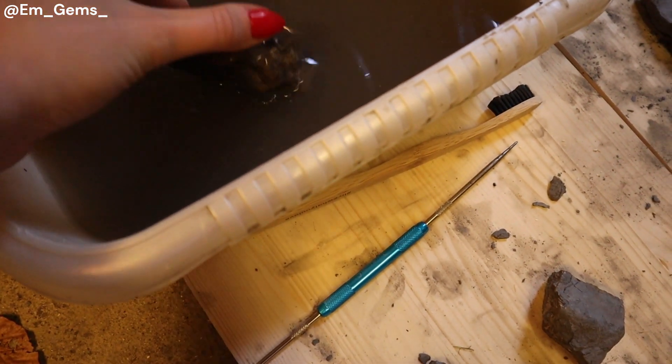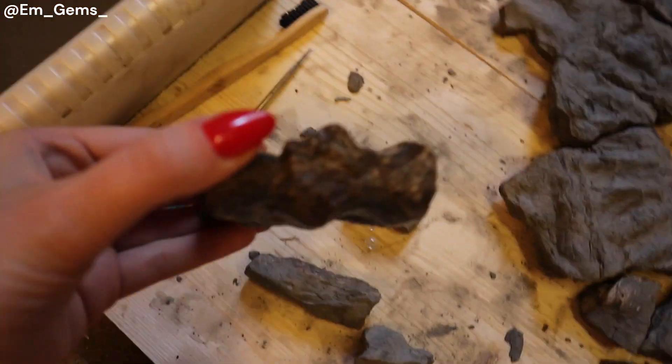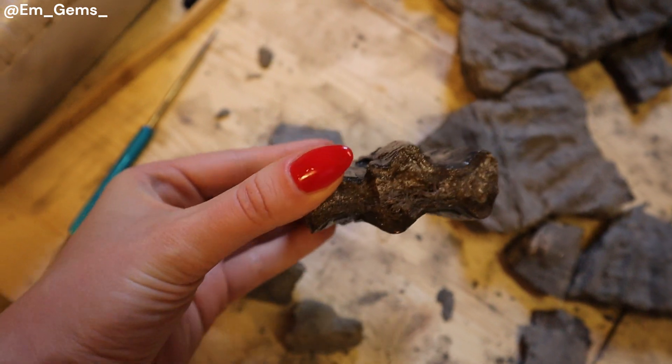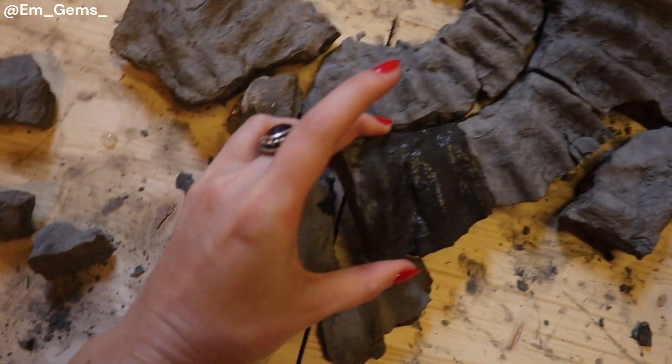Maybe if I wet it, it might show it a bit better for you guys. Oh, it kind of got darker. But you can kind of see what I mean there — it's got that crystal centre. So we're going to try and reveal it somehow.